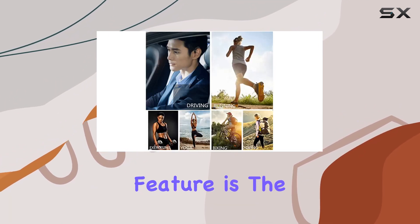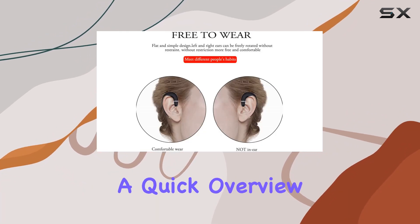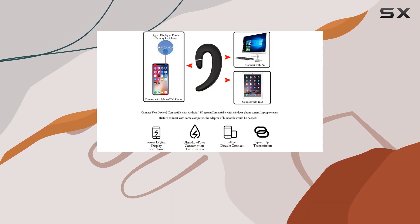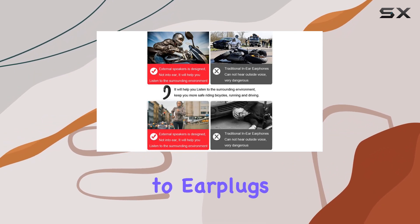One noteworthy feature is the automatic display of the headphone's battery status on your iOS device, providing a quick overview of the power situation. Wearing the X5 is a delight — lightweight and practically unnoticeable, making it an ideal choice for those averse to earplugs or tight fits.